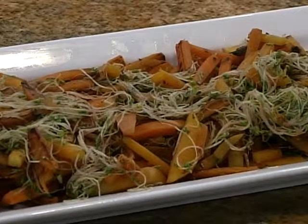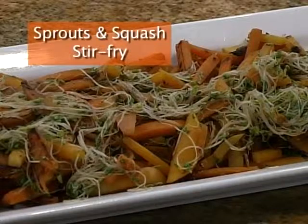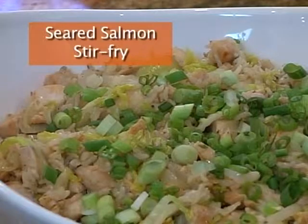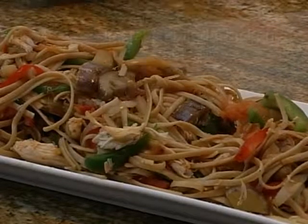So the three dishes that we are going to make today: first one is sprouts and squash stir fry; second one is seared salmon stir fry with brown rice; and the third one is pasta and pulled chicken stir fry. So let's get started with this episode of Cooking Without Boundaries by cooking our stir fry dishes.